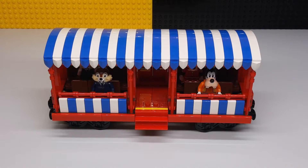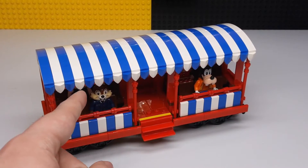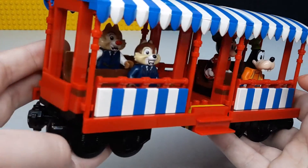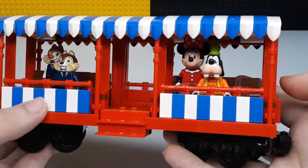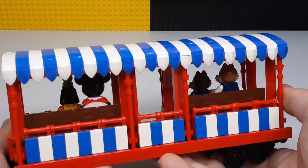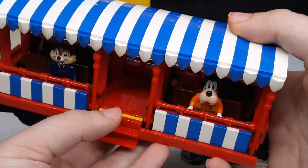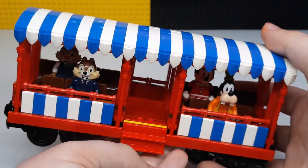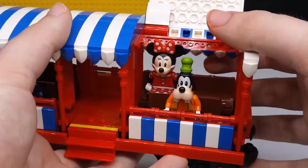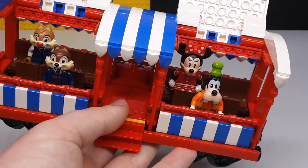Now we're getting into the cars that hold figures. This is a really nice looking one — I love the stripes all along the whole thing and how they continued that down the side. It's got a little step up, and you can see all the minifigures face in one direction. You can angle it any way — looking this way or towards us. To put figures inside, you can just hinge all this up and you can see all the seats right there. That works on both sides — a really neat car.